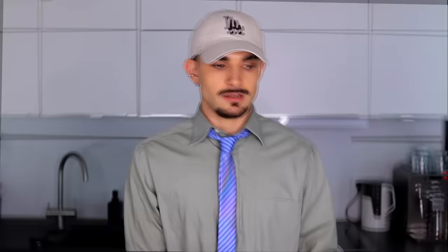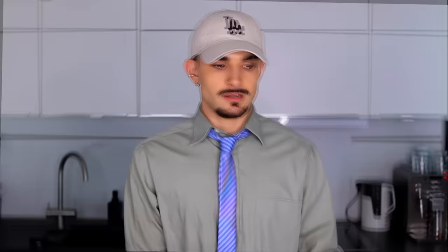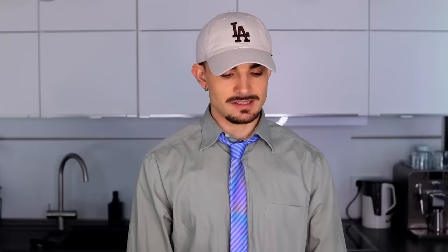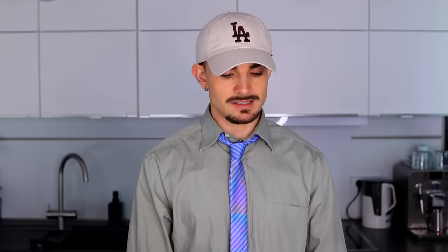We're going to make the curd. Here's what you need: 125 grams of cane sugar, 120 milliliters of cashew milk — they didn't have cashew milk so I'm using oat milk, I hope it's fine — 80 milliliters of lemon juice, and about one and a half teaspoons of lemon zest. This is probably more, but you guys know I always look for more lemon in lemon recipes.